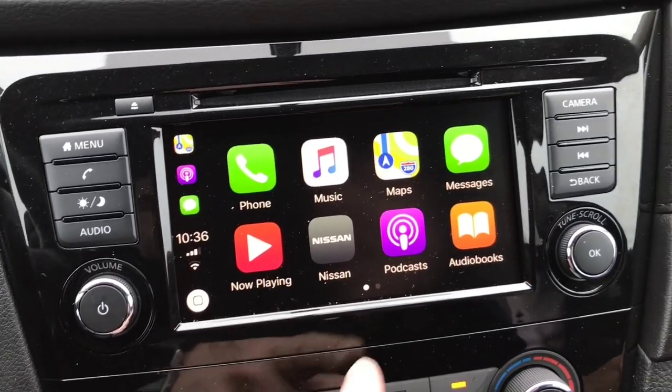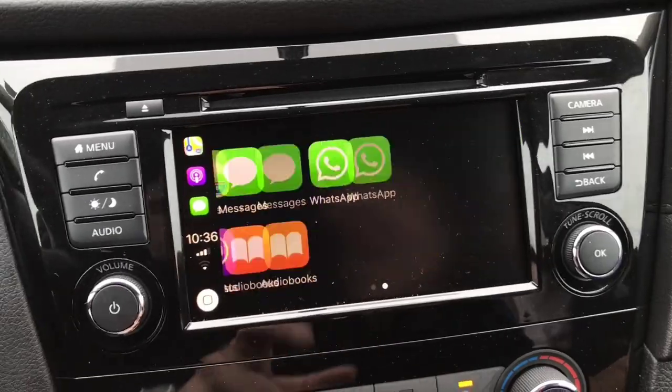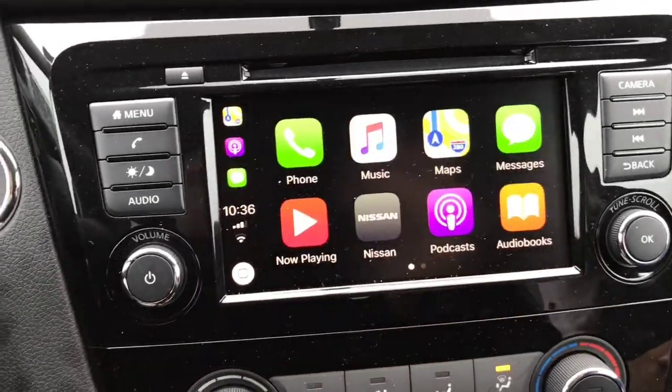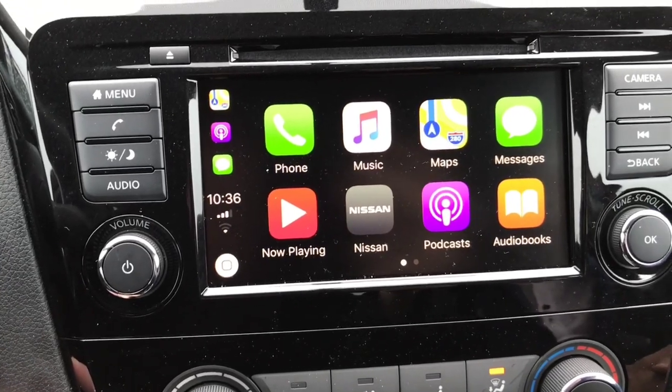With Apple CarPlay you've also got access to your music, any podcasts you might have, audio books, messaging, and WhatsApp. That gives you a good view of the Apple CarPlay features.